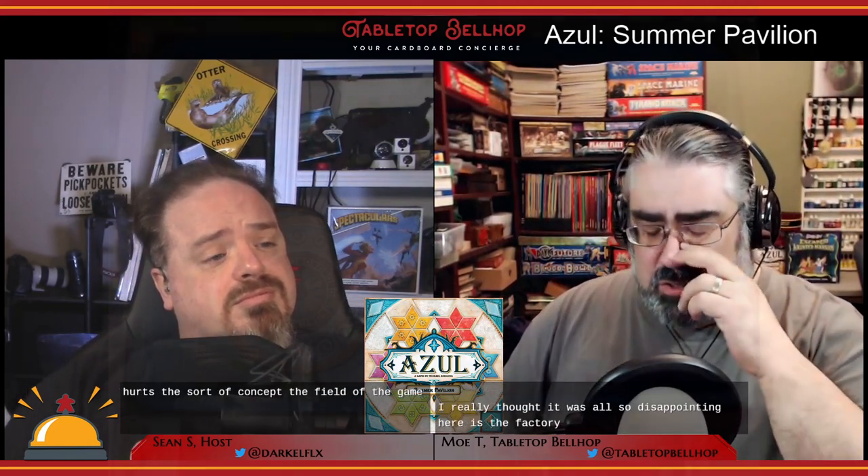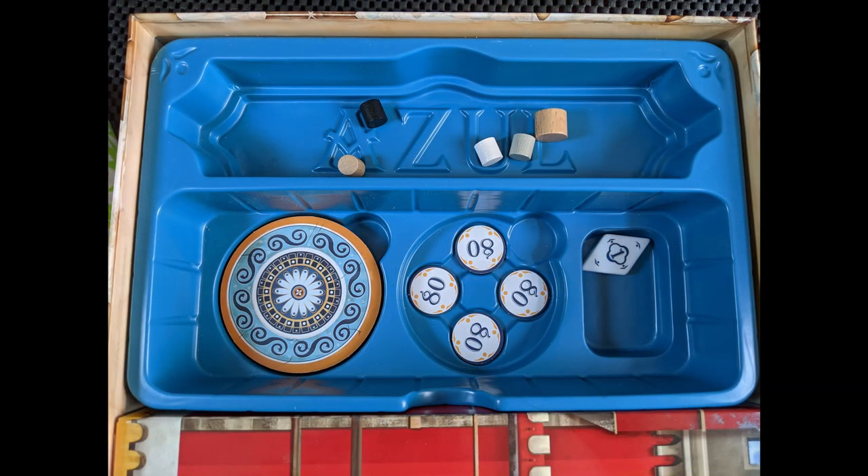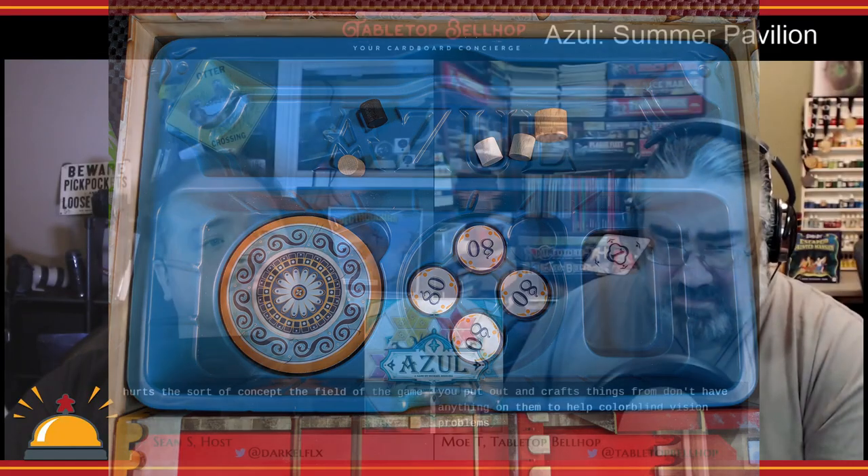While I'm sure there were costs and other considerations, it makes that central market board feel like an afterthought, and that hurts the feel of the game. Also disappointing is that the factory tiles — the round tiles you draft from — don't have anything on them to help with colorblind vision problems. This is something they included in Stained Glass of Cintra, the last Azul game. I thought it would carry over, but it didn't.